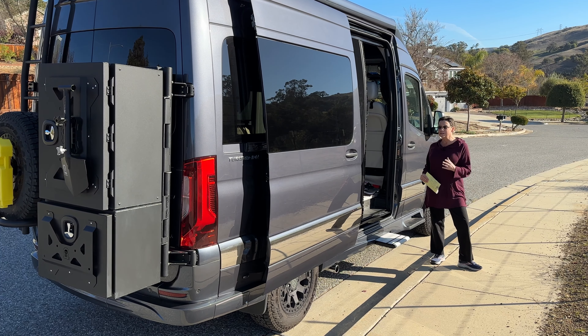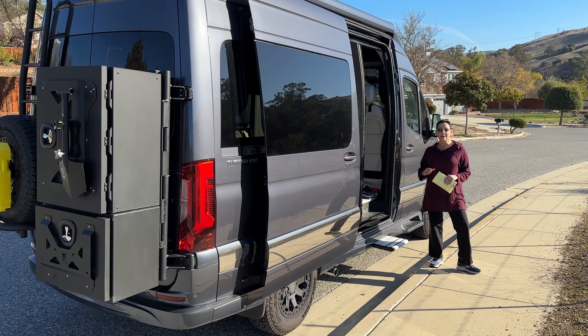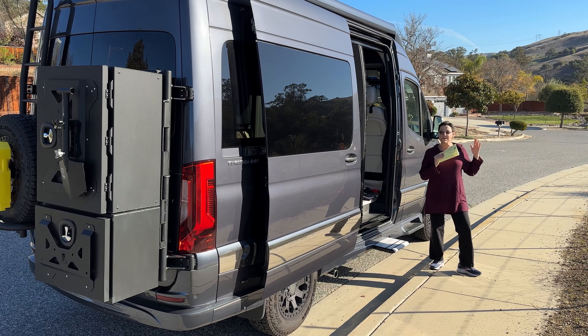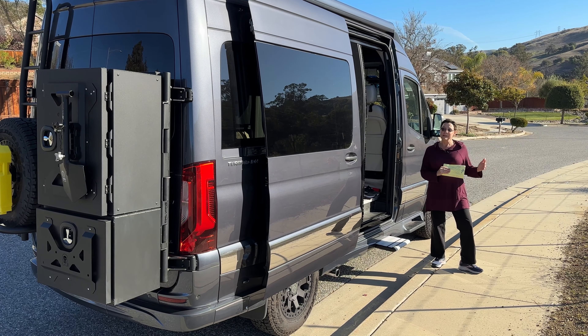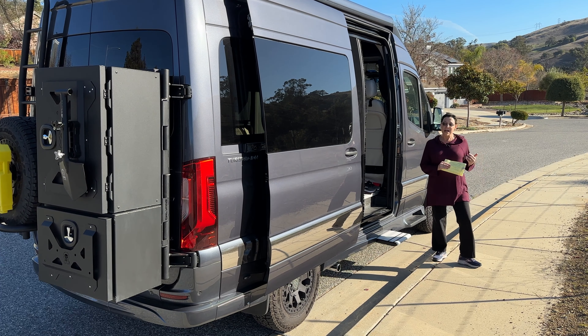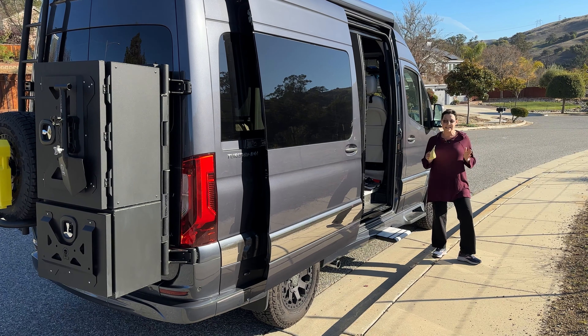A couple of things to note first. This is a Gretsch Turismo Ion 4x4. Let me break that down. Gretsch — they're very famous for their limousines. Last several years, they've parlayed into the van RV business, and this is where we got this. Gretsch has three versions. The Turismo is their 19-footer — this is the small one, and that's the one that we have.